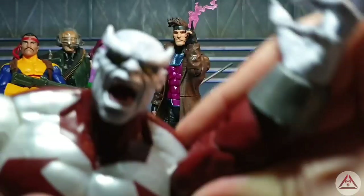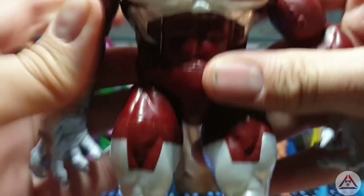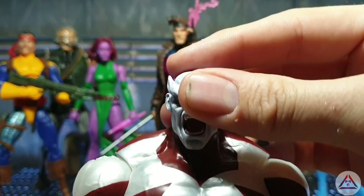He's got the standard articulation of a BAF — pretty decent. There's no butterfly joint but there is a cut so the arms can come in a little bit further than the standard one will. Caliban is definitely a hench bastard. And as you can see here just with the shadowy lighting I've got going — that's terrifying. Enjoy your night's sleep.